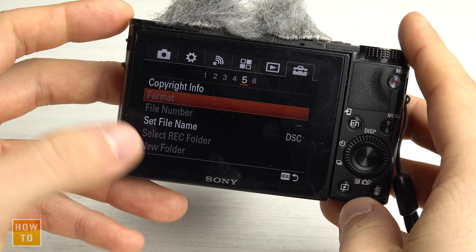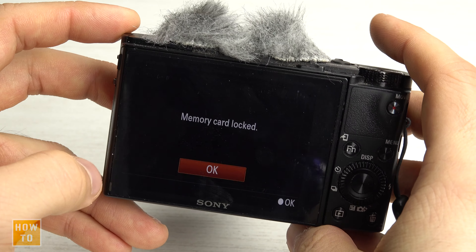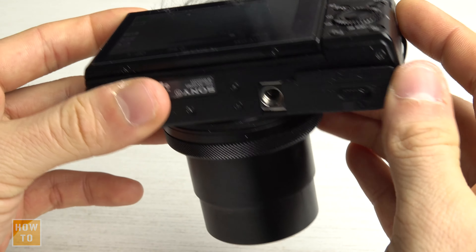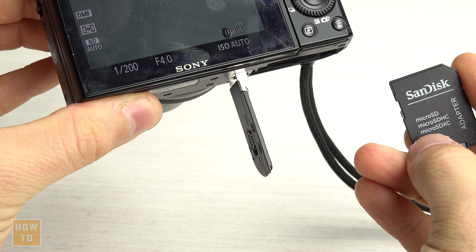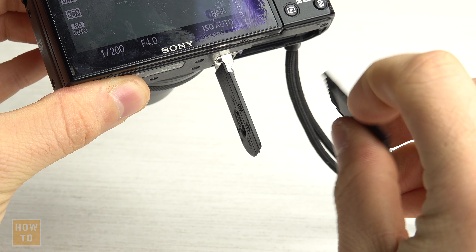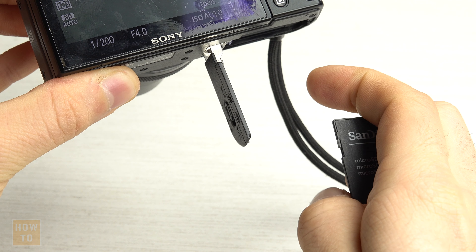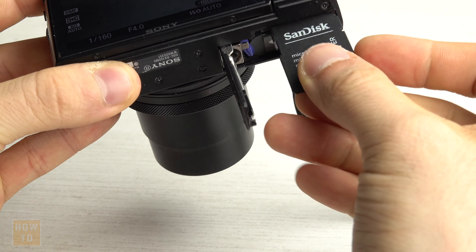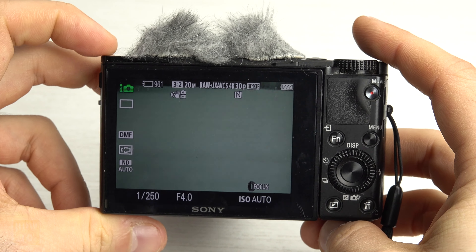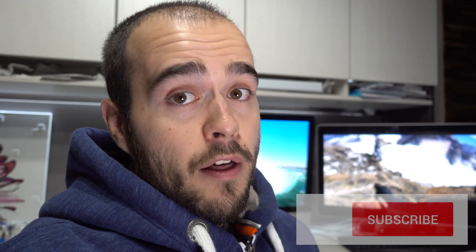The other possibility is that if you have a new battery and the format is still grayed out, it may be because your memory card is locked. If you remove the memory card, you'll see a dip switch on the side. It has to be in the upper position — when it's down, the memory card is locked. Once you fix that, go back to the menu and you can format again.